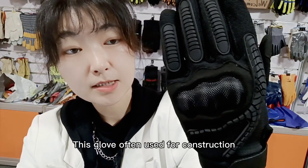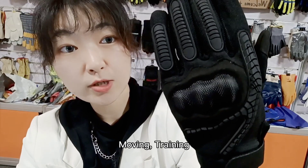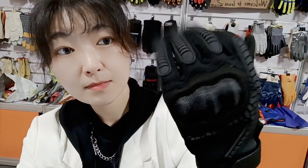This glove is often used for construction, moving, training, tactical, sports, and hunting.